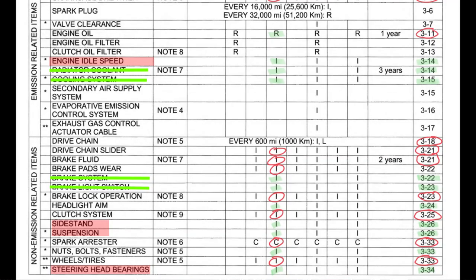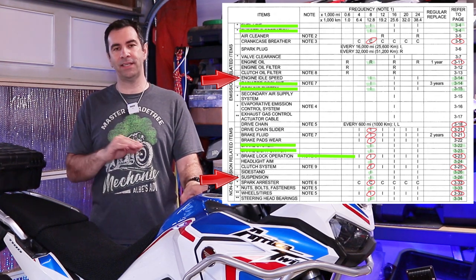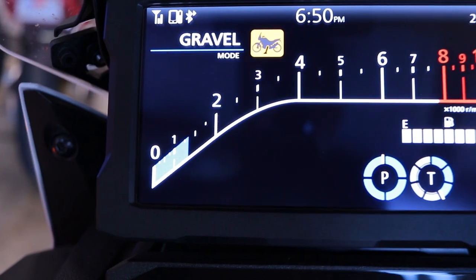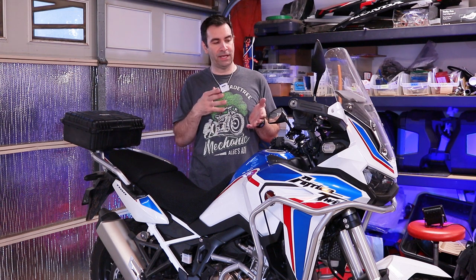The next few things need to be done with the garage door open and with the bike on the ground. One of them is the idle check. The manual says to plug in a tachometer, but the bike has a tachometer so might as well use it. Go to the simplest page on the motorcycle screen and make sure that after the bike has warmed up the RPM is at 1,250 RPM — that's the first little line after the 1,000 RPM mark.